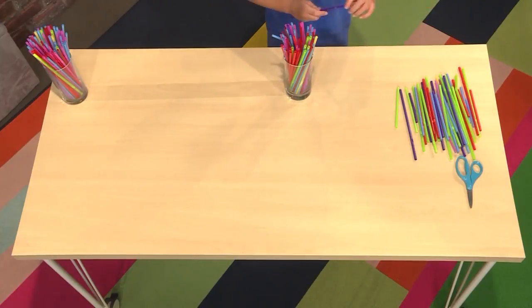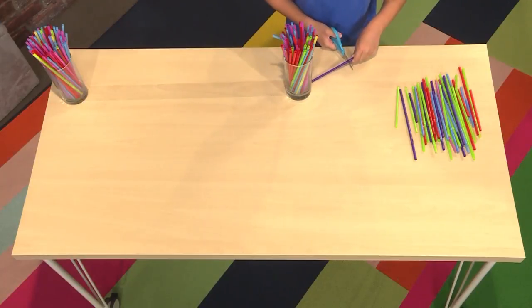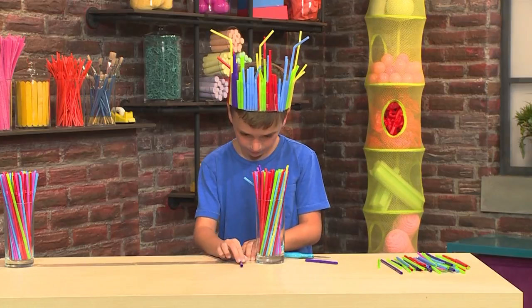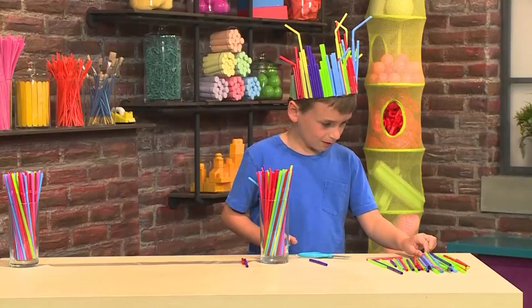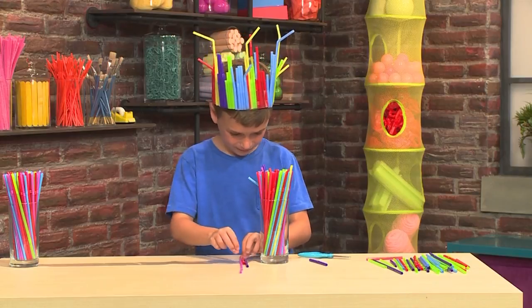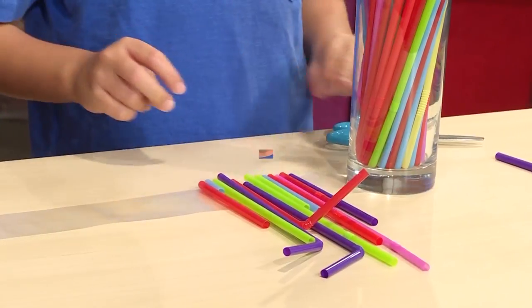Then you're going to need some straws. You want to cut the straws so they're all different heights. I'm using this one and putting it right here. Now I'm doing one that's shorter. I'm going to make this one go up high so I don't need to cut it. You want to line up the bottom of the straw and the bottom of the tape.